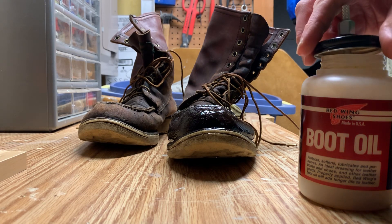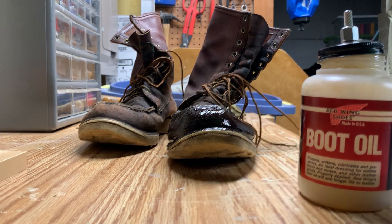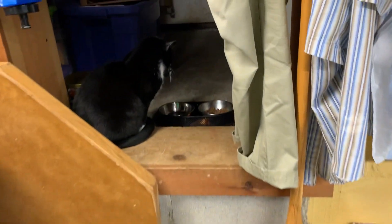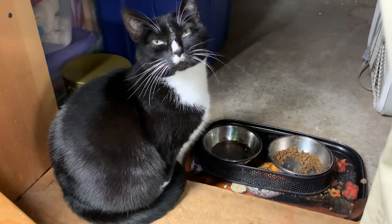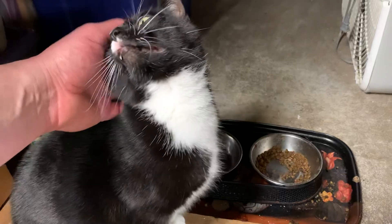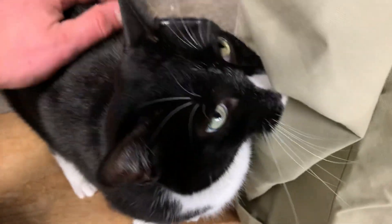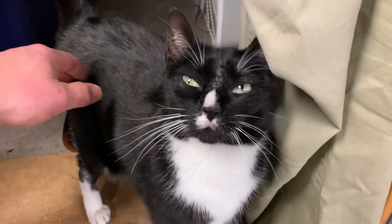I'm betting that for many of you, boot oiling is a whole lot less interesting than the cat — so let's go over here and see if we can find her. She's staring down her food, wondering when she's going to be fed. She is a good kitty. See if we can get a closer look. Be well everyone, chin up.